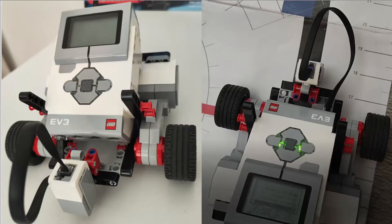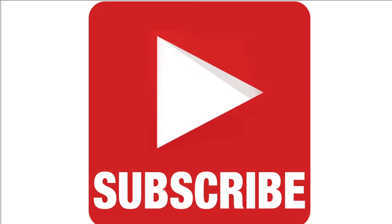Hello and welcome to the Scratch Coding Class. In today's video we are going to be creating a line following robot. If you haven't already, make sure to subscribe to the channel and let's get started.